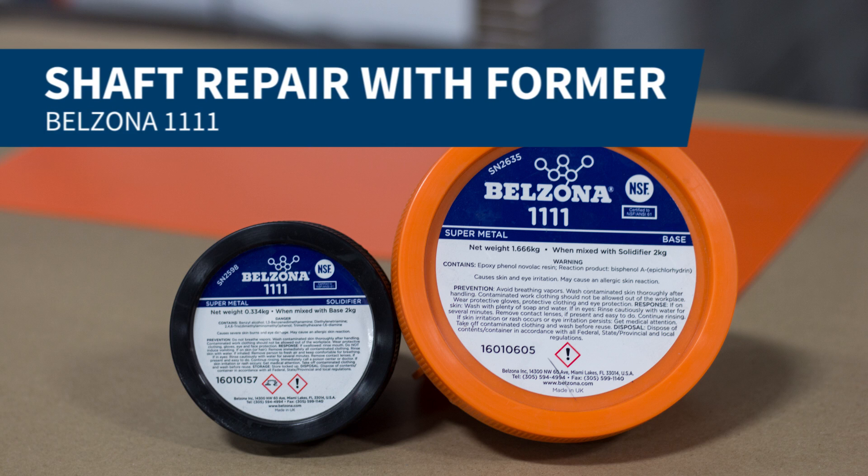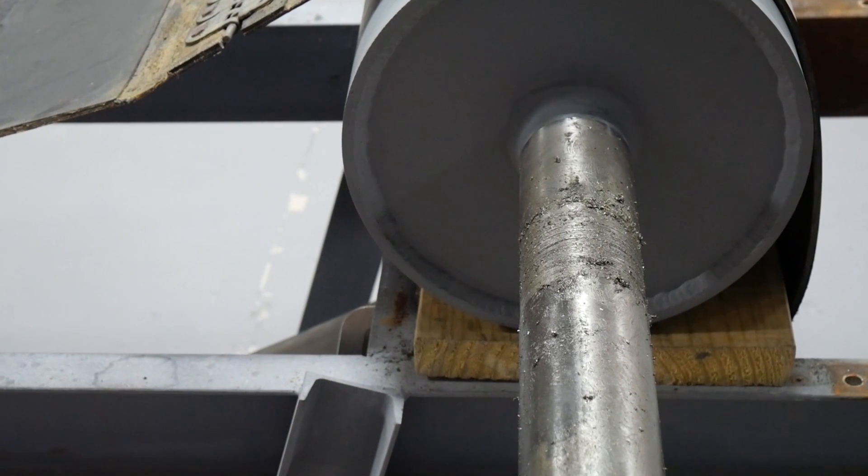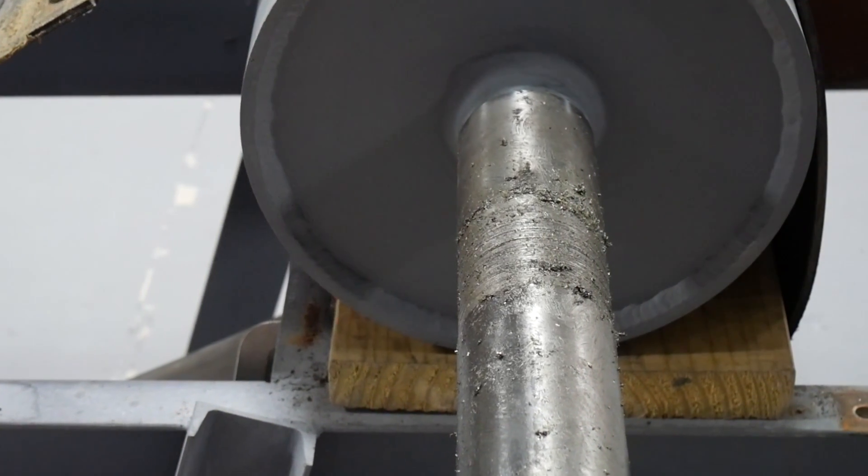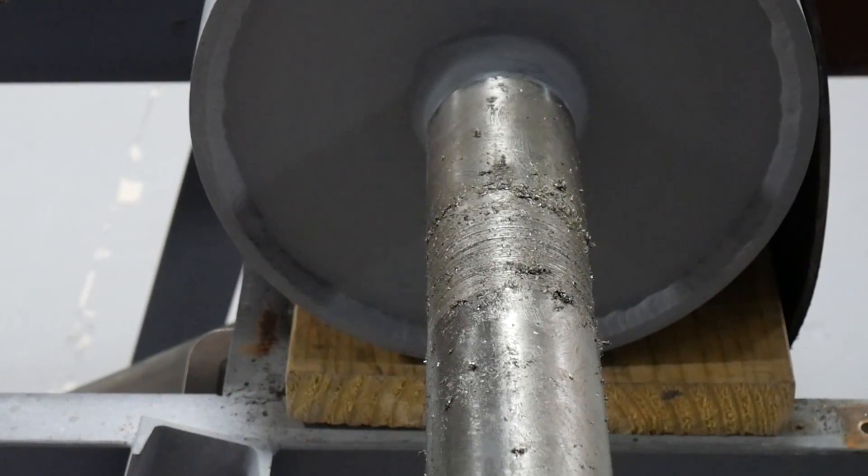In this video we will be demonstrating how to rebuild a damaged shaft using forming techniques. For this repair we used Belzona 1111 and a metal former manufactured with an outside diameter slightly larger than the diameter of the shaft.